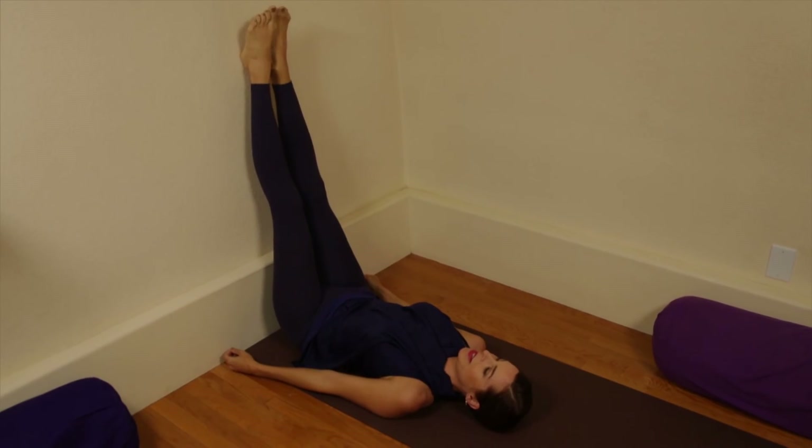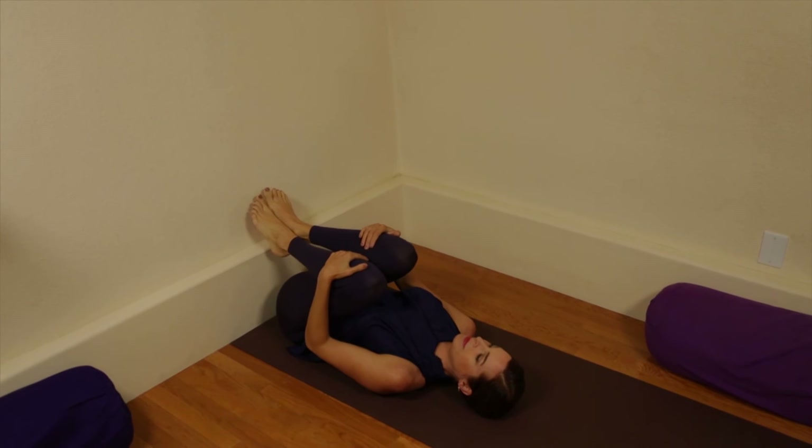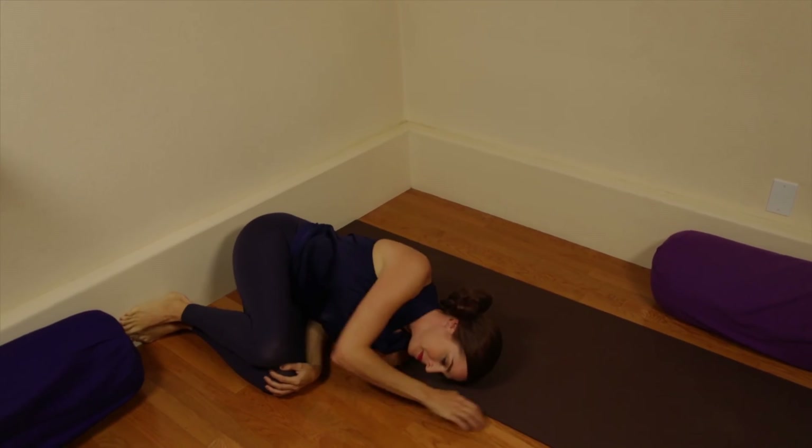Slowly come back down to the floor with the knees bent and find a relaxed position.